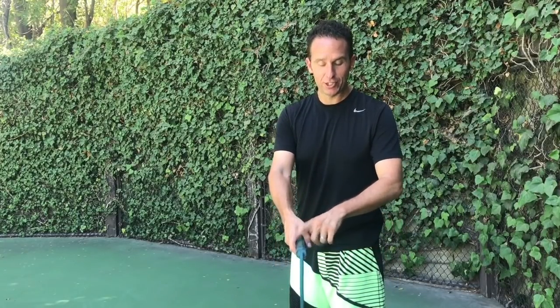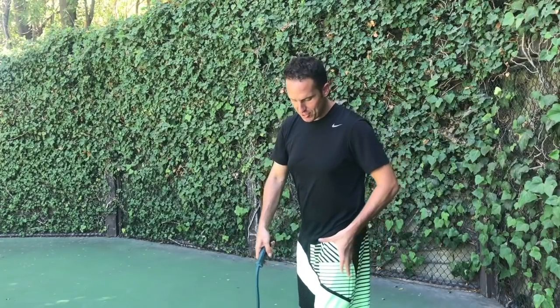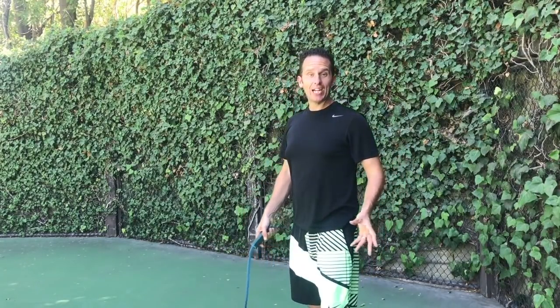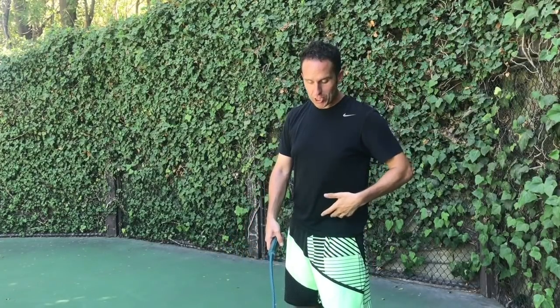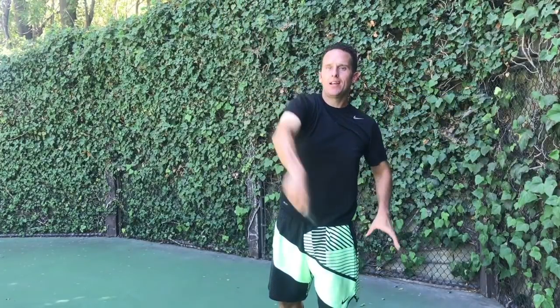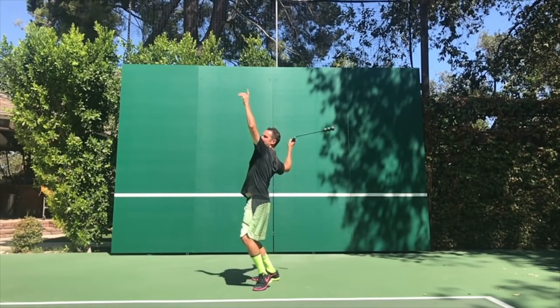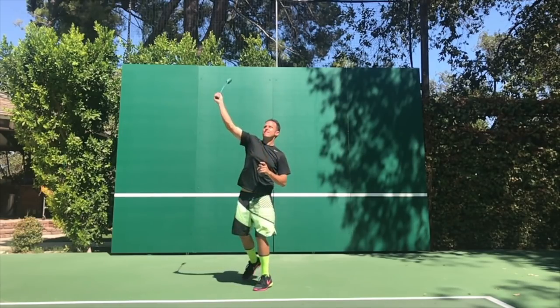The hips are going to be what help you out here. As you're taking your toss and taking the total serve back, you're going to rotate your hips into the court, and then as you go to throw, you're going to rotate towards your target. Watch my hips as I do this — I toss, hips go in, and as I release, hip goes out. I'm going to show you that in slow motion so you can really see it from a different angle.